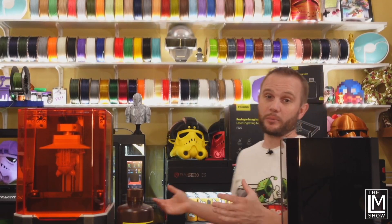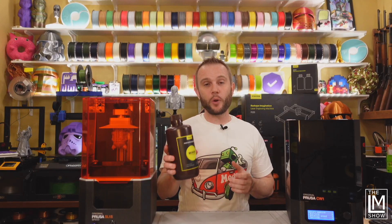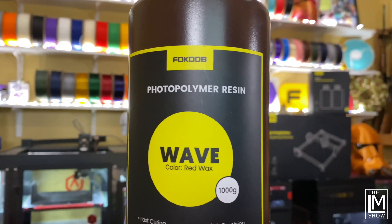We normally print really big helmets here on the LM Show, but today I sliced up a special model. I threw it in this Prusa SL1S and it's printed in Focus red wax resin, which happens to be one of my favorites. We're going to wash it and cure it. We're going to finish it. Stick around.